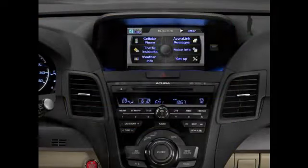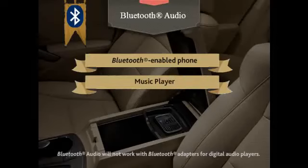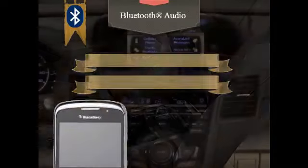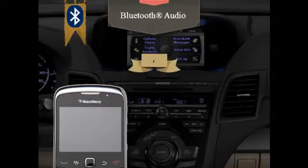An added convenience feature for the hands-free link system is Bluetooth audio, which functions the same on both standard and technology package equipped models. This innovative feature uses Bluetooth technology to wirelessly play digital audio content from a compatible mobile phone or device's built-in music player.